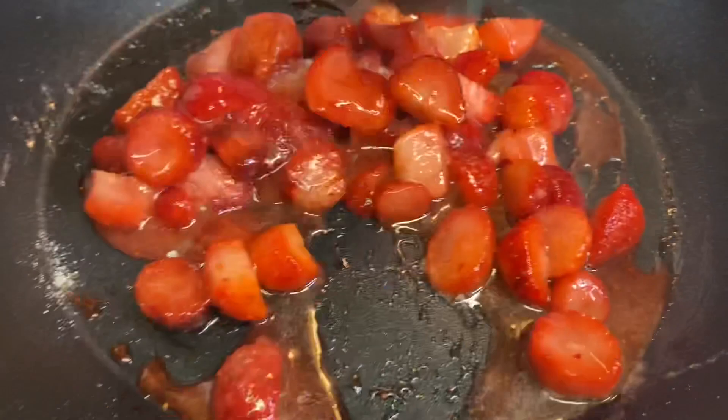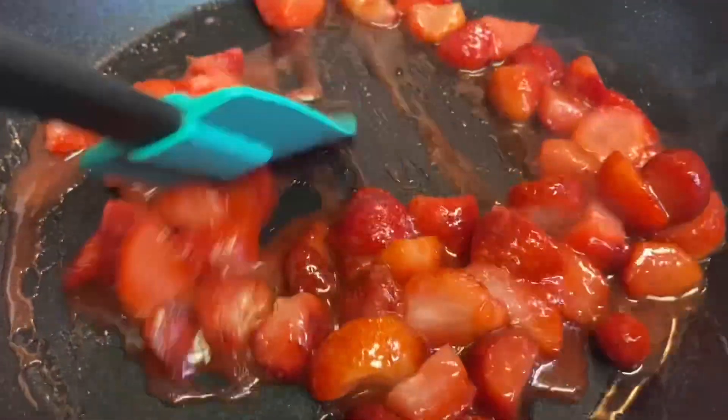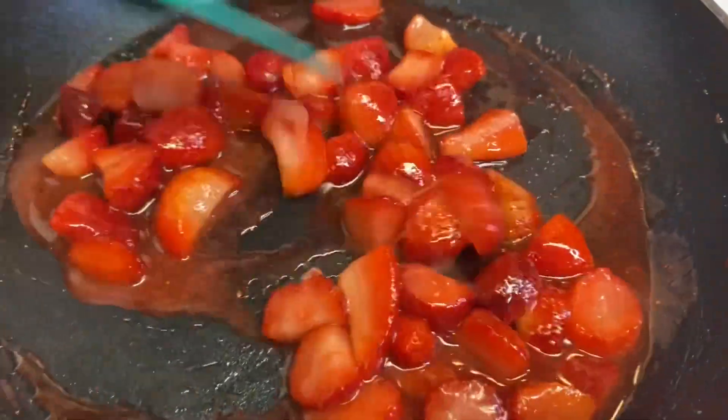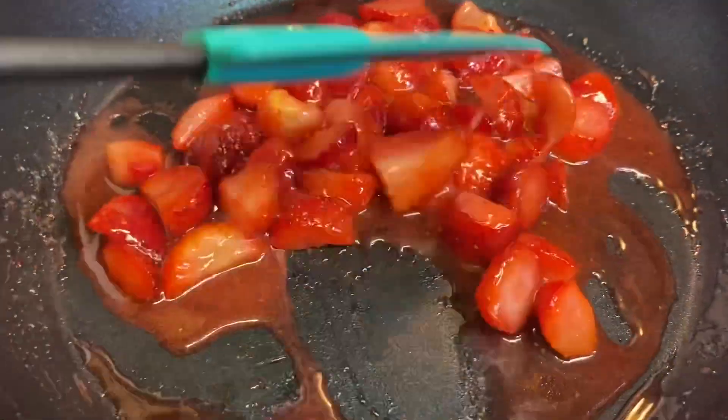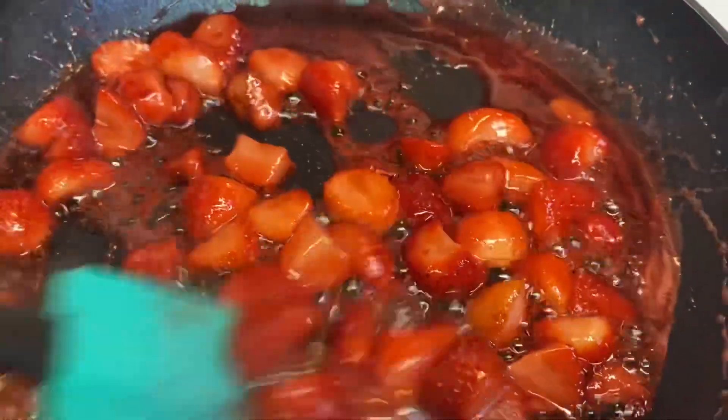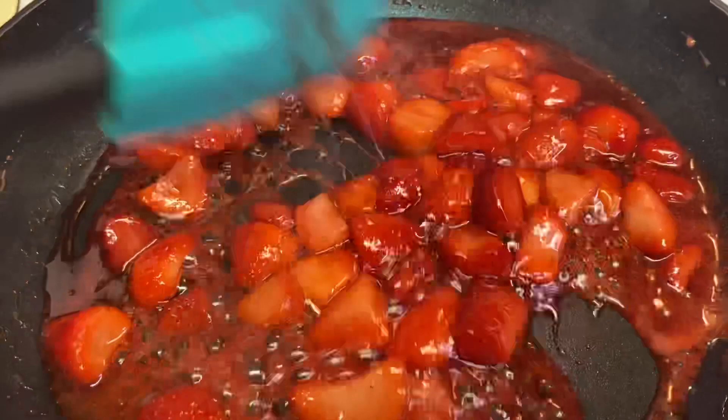This is gonna be really good guys — you're gonna let this cook down. You do not have to add water to it. As you can see it's reducing down, and that's what you want.